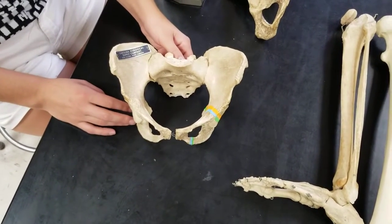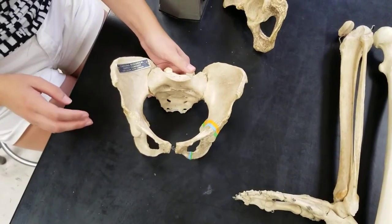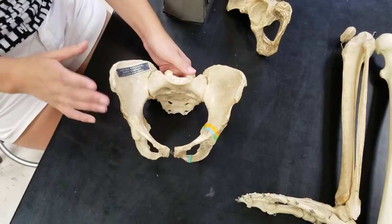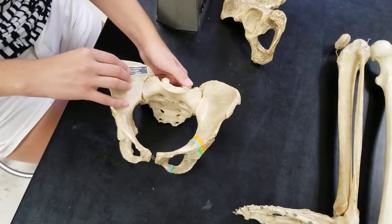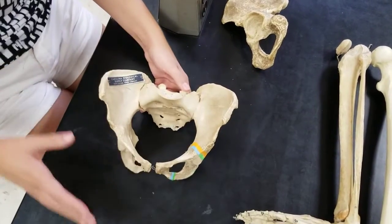We are now going to go over the specific bones in today's lab. Here we're looking at a complete pelvic girdle. I no longer want you to refer to this as hip bones or the pelvis or anything — it is the pelvic girdle.